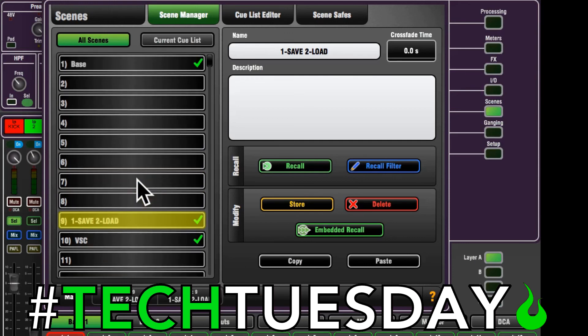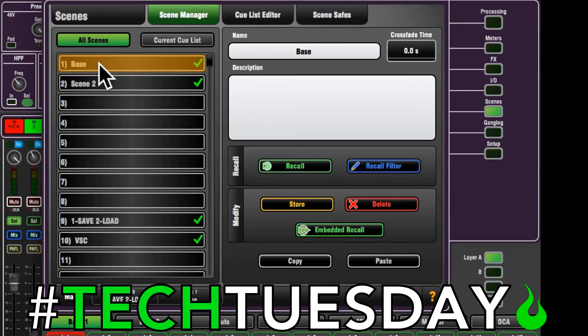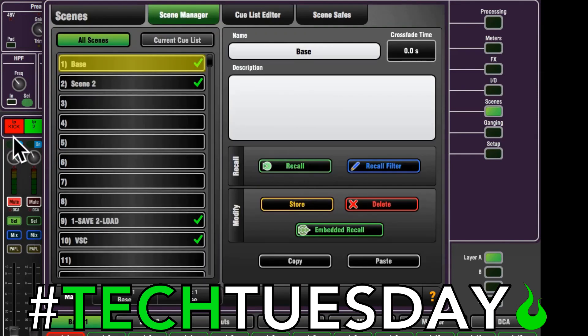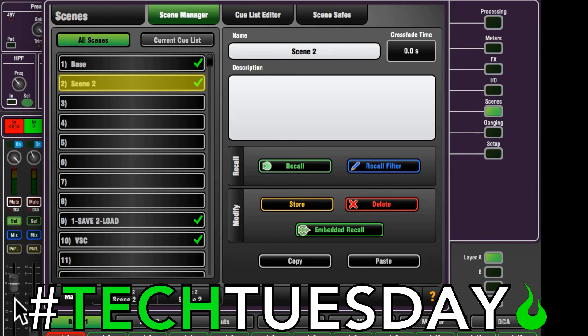Now that we've done that, we're pretty much done. We can either save a new scene — in this case I'm going to save a new scene here, so we'll just hit store. You can see we started with gain up, mute on, fader down, and we ended with gain up, no mute, fader up because we used virtual soundcheck. The only thing that can bite you on this is if you get confused and do these out of order.